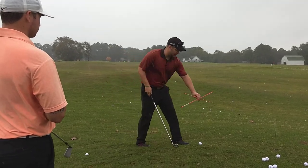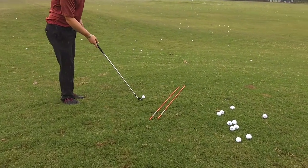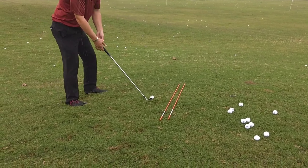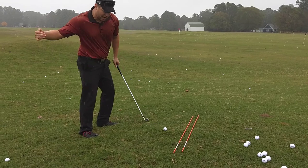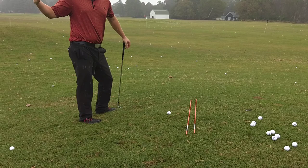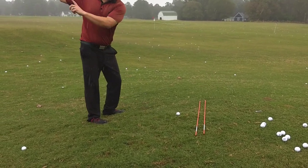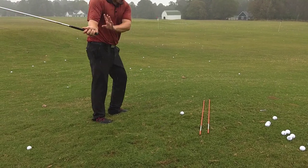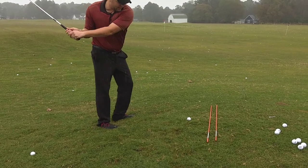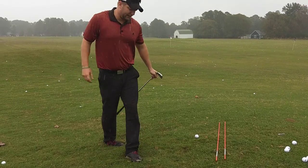I'm going to put this alignment rod here as your target line, and I want you to set up a little bit at an angle. What that's going to help you do is feel the path that you're ideally going to be making in a full swing when you're on a flat lie. If you get too steep in this configuration, you're going to be hitting fat — hitting the ground. So what we need to feel is that nice shallow, inside-out swing path.